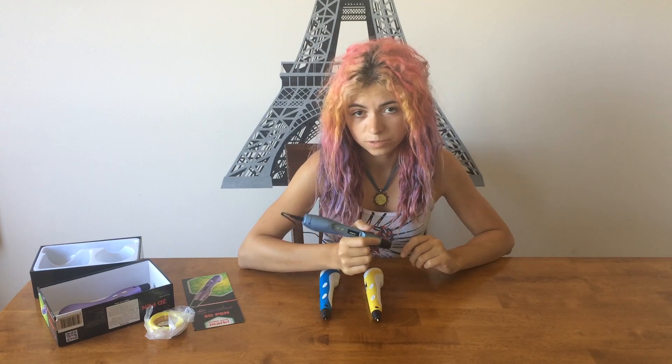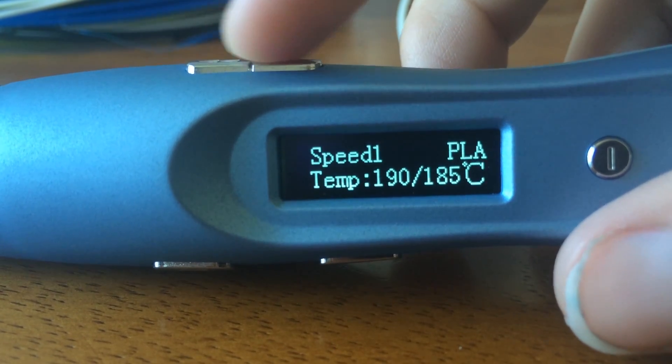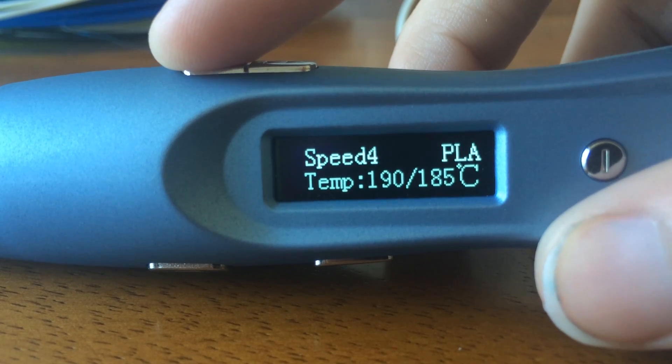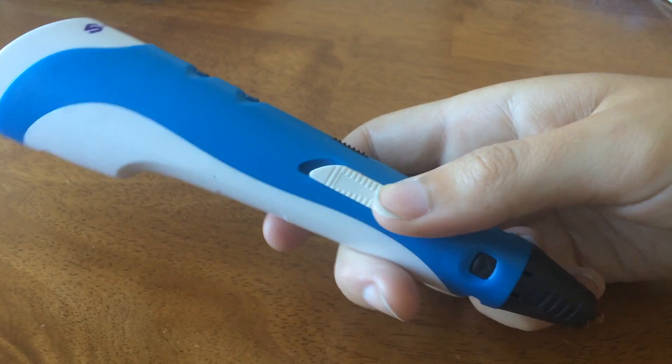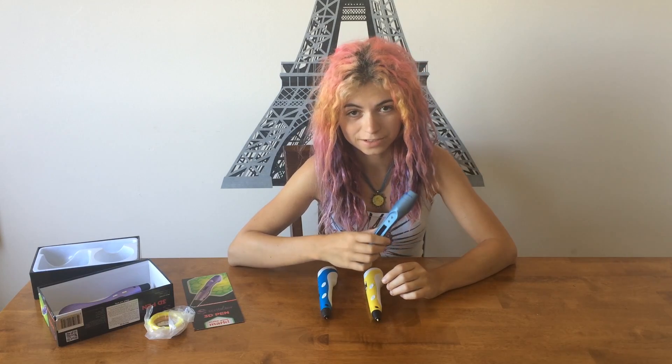It also has a slimmer design which fits in my hand much nicer. It has 6 speed options that you can change by clicking the up and down arrow, rather than using the slider on the version 1 and version 2 Scribbler pen. I like this because you can be sure exactly what speed you're using.